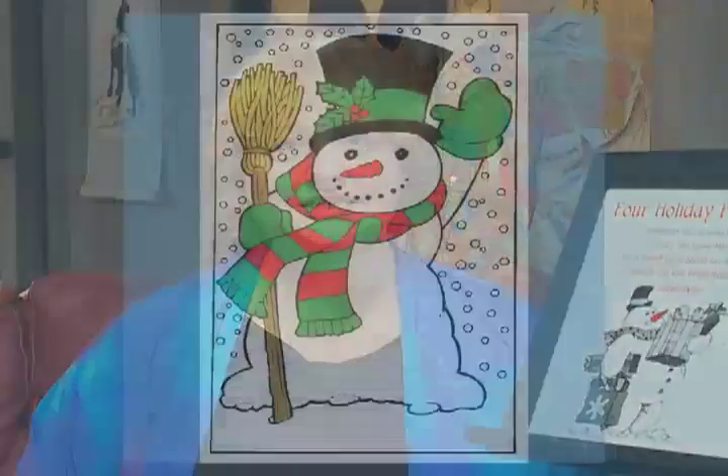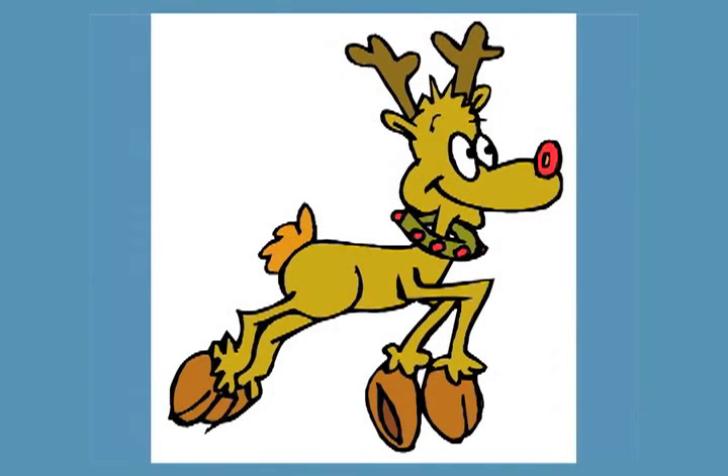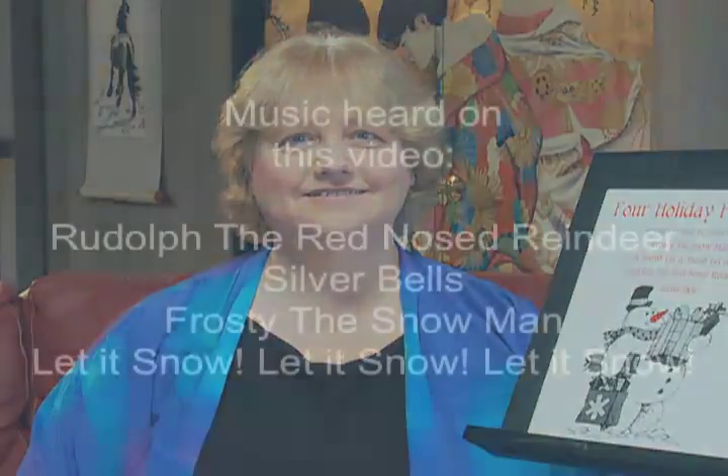Kids will especially enjoy listening to Frosty and Rudolph, but all of these songs are perfect for harpists and audiences of all ages. So have fun and let these popular favorites brighten your holiday season.